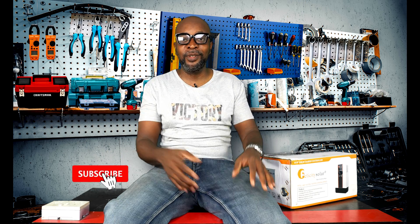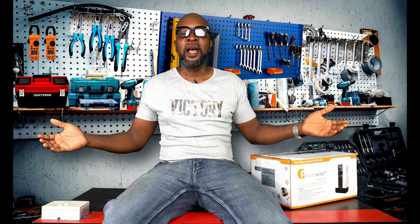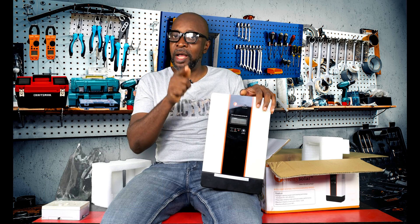If you haven't subscribed, guys, now is a good time — that's how you support what we're doing here. The more you subscribe, the more we can reach out to more people and keep you updated. You'll always be the very first to be updated once we have fresh, brand new videos coming up, which happens every single week.